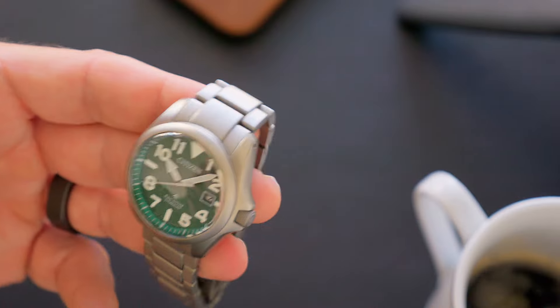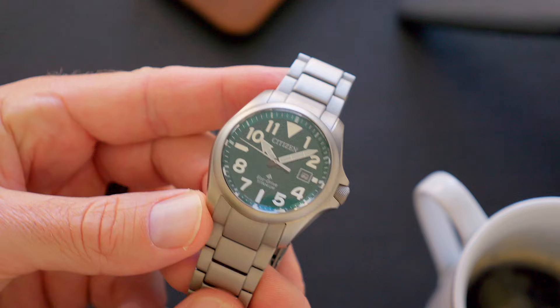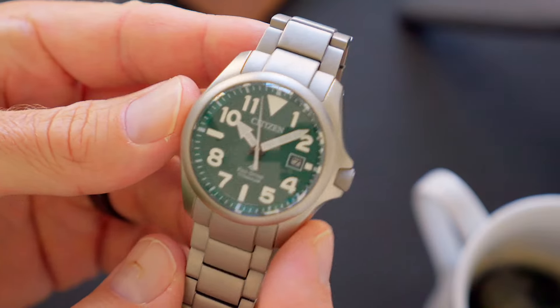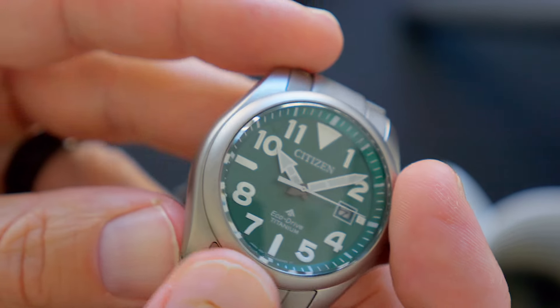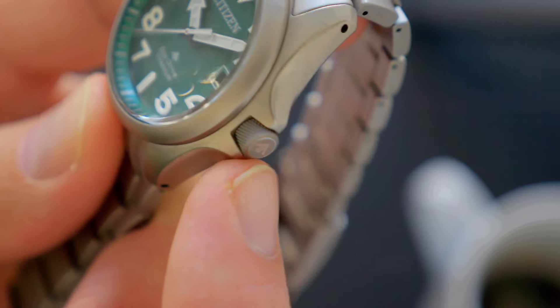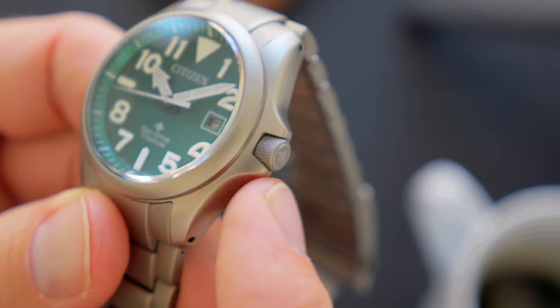There are a couple standouts right from the beginning. You'll notice how lightweight this watch is. That's because it's made from Citizen's proprietary super titanium material with their Duratec coating, which means it's five times stronger than stainless steel but 40% lighter — you can really tell the difference. Another standout feature is the monocoque case. I've never owned a watch like that before, but basically the entire case is one piece. There's no case back, there's no rotating bezel, and that reduces the likelihood for dust or moisture to get into the watch. There is, of course, the screw-down crown, which is characteristic of all ProMaster watches, meaning this watch can handle up to 200 meters of water resistance. There are guards built into this monocoque case that surround it to help protect it so it doesn't accidentally get bumped — I think it's a really cool design element.